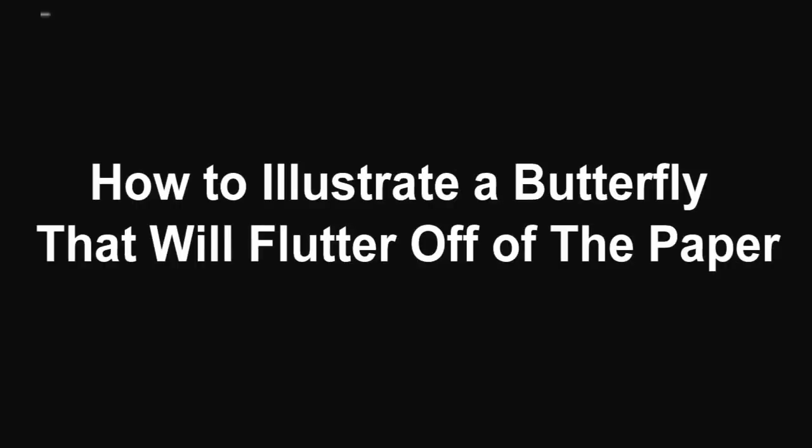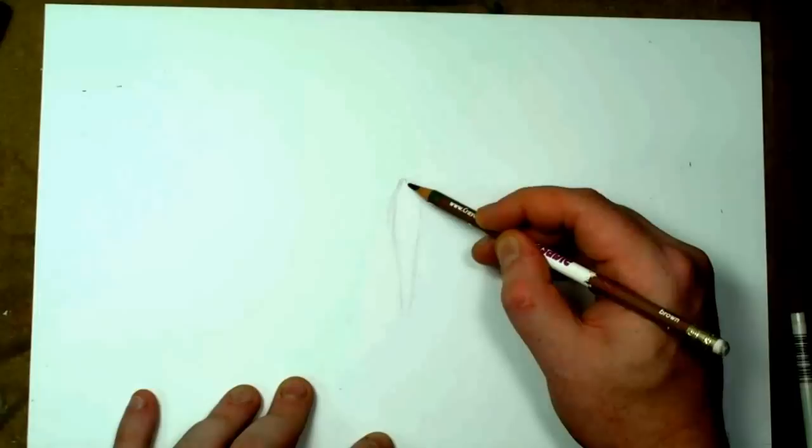The next five and a half minutes of your life are going to be packed with really good art information. I'm going to teach you about a mixture of materials that will enable you to illustrate a butterfly that will literally take off from the page, and you're going to need to get a butterfly net.